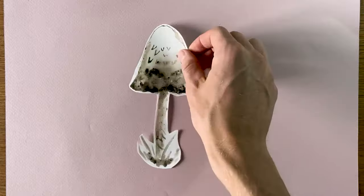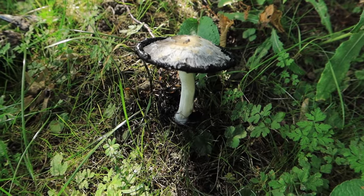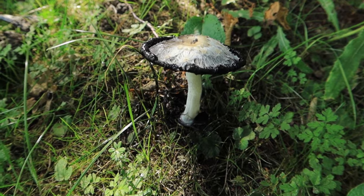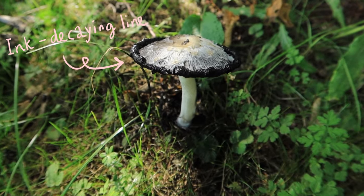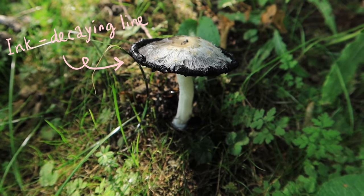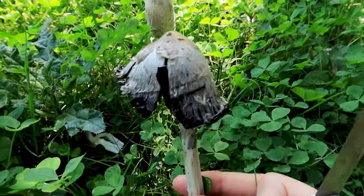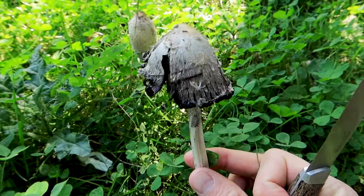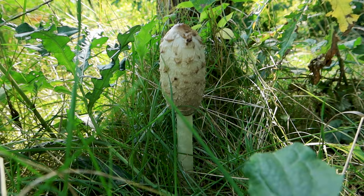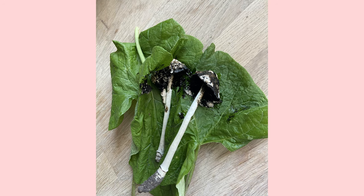To pick the shaggy ink cap at the right time, let's take a look at some examples of how it should look. Now this here is a good example. Do you see the black ink decaying lying at the bottom of the brim? This means that the ink process has begun, and it is suitable for picking. This one is also suitable. This one hasn't started the ink process, so better wait with that one. This one is overdue in the ink process — you can use it, but there is a chance that your ink will come out more pale.